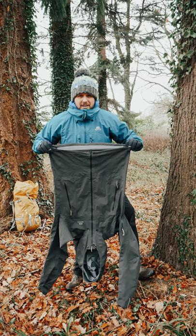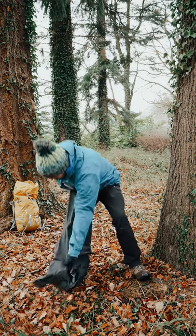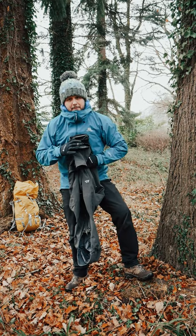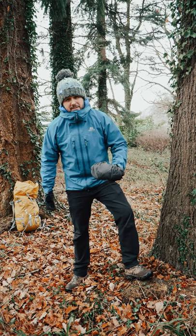Simply take the jacket, hang it upside down facing outwards away from you, fold it in on itself, grab the sleeves up like so, roll down nice and neatly and tuck it into its own hood.